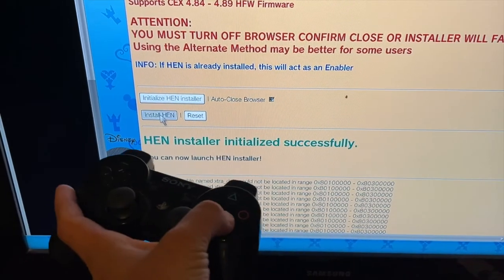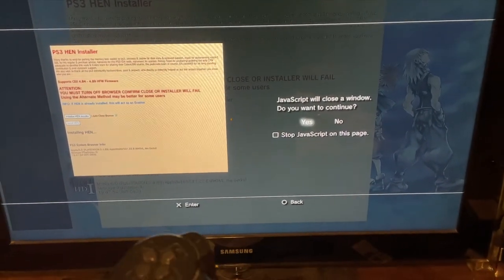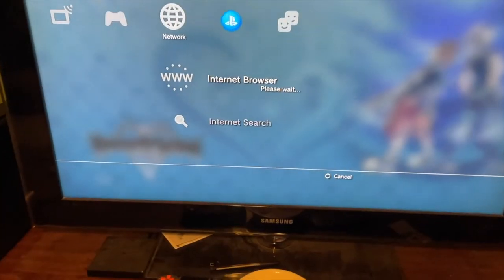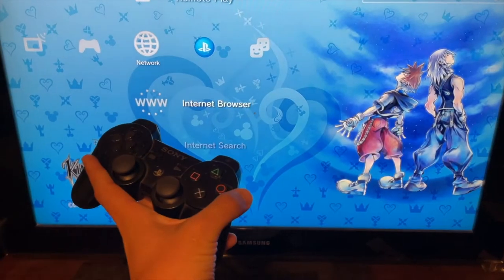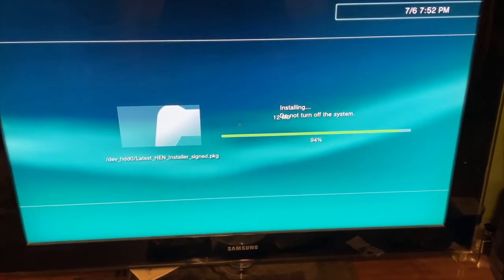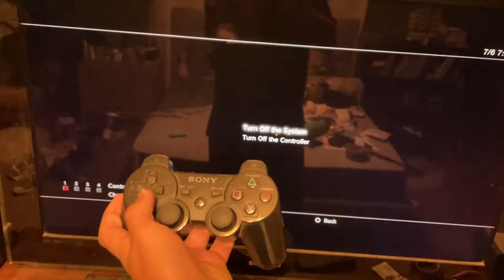Once it installs correctly, it will say HEN Installer initialized successfully. Go down to Install HEN and hit X. It will say installing HEN, then pop up with Welcome to PS3 HEN. Hit Yes to continue, then hit Circle to return to the scroll bar. Do not interrupt — there will be two installs. After the first install, hit Circle and the second install starts immediately. Once that's complete, hold the power button and select Turn Off System.